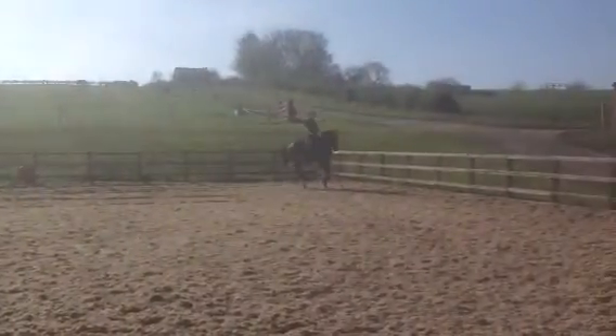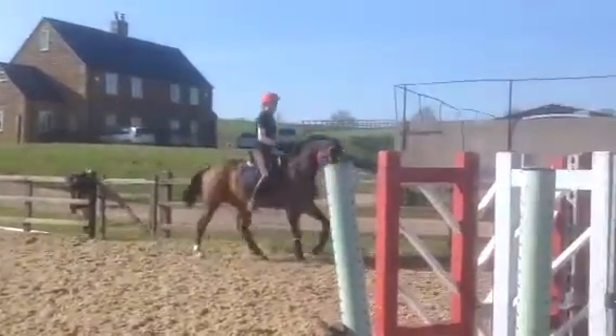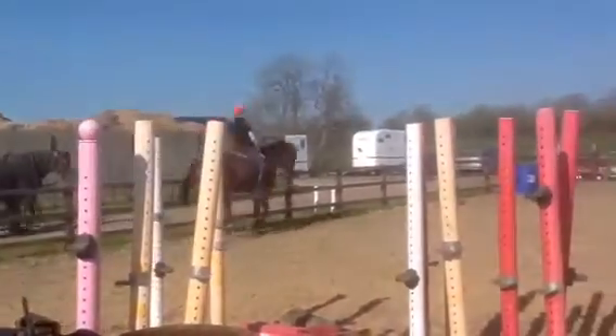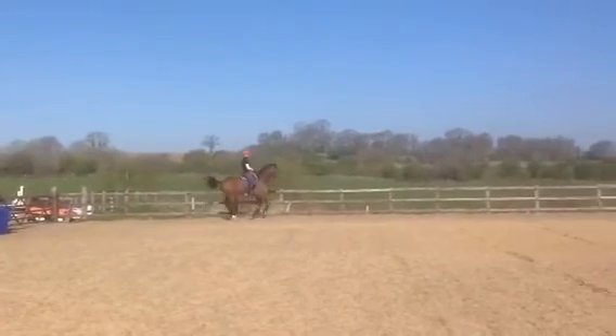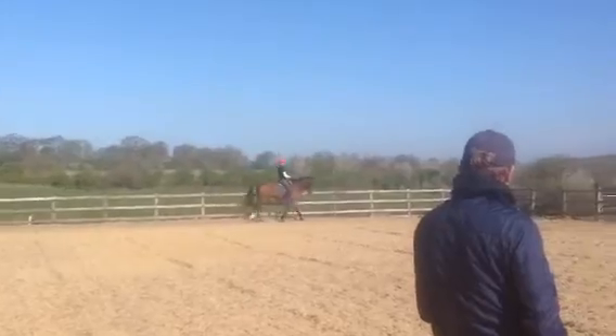Change the tempo. Very nice — collect him where he's stiff. Collect him with his ears hard. Don't let him drop low in the shoulder when he collects, make him sit more.